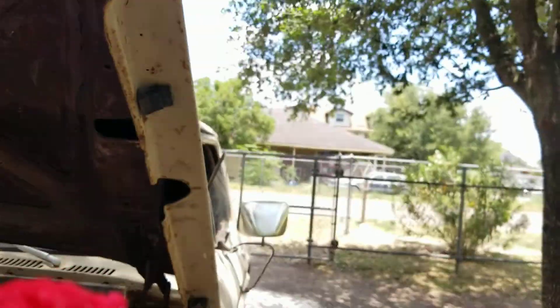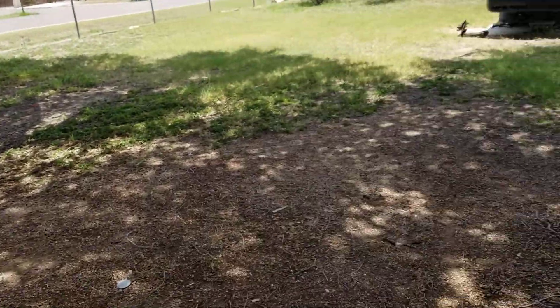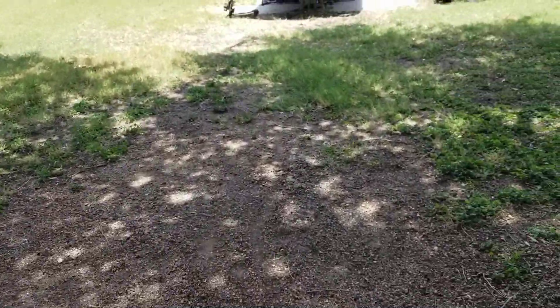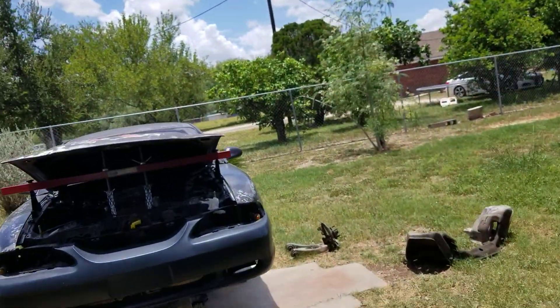What's up guys. In today's video I was changing the oil on the truck, but I wanted to show you real quick an update on the Mustang. I just gotta take off two little pulleys.